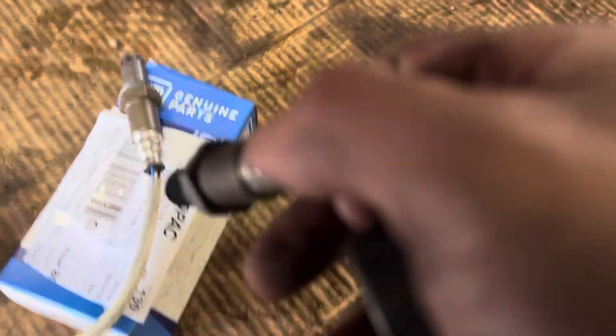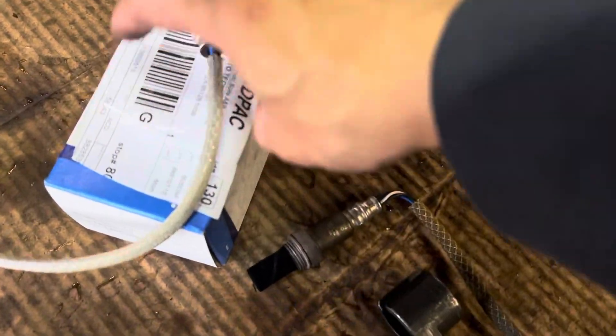I got my O2 sensor out. Now this is my new O2 — let me show you.